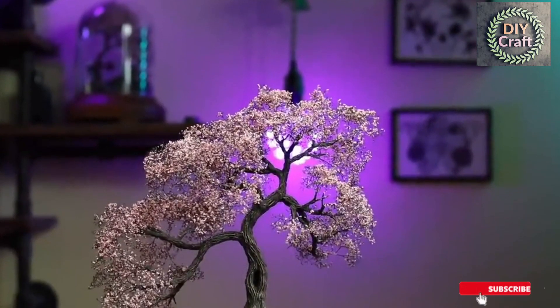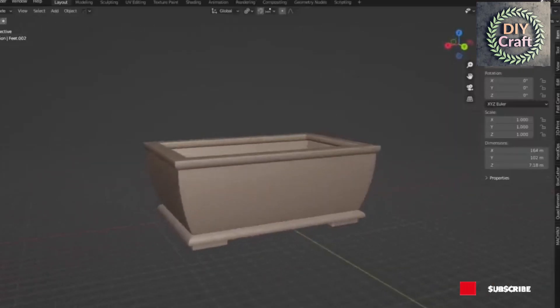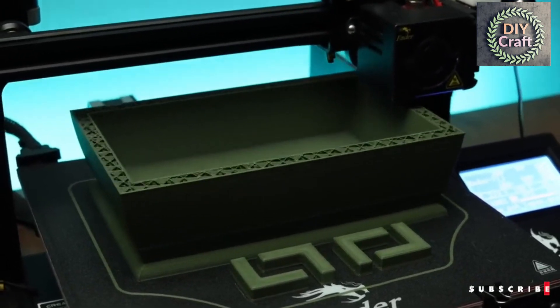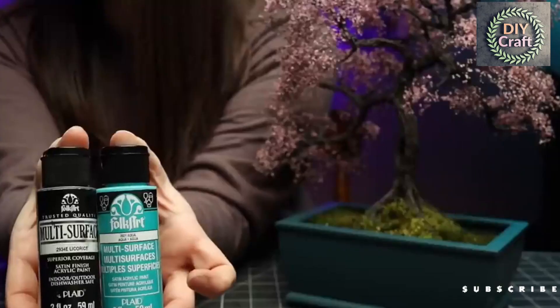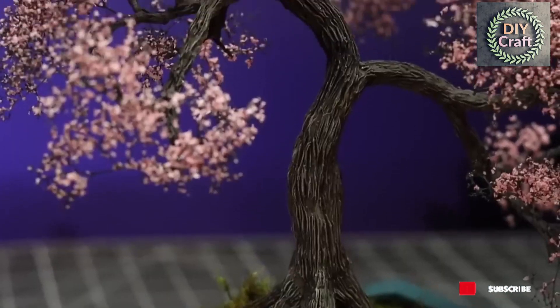If you're using this tree for terrain you can either make a base or leave it as is. Because mine is a birthday present for a friend and meant to be decor, I quickly modeled and printed a simple pot for it. I painted the pot in a dark teal to complement the pink, and made the substrate using some moss from a local trail that I dried in silica. And that's that!